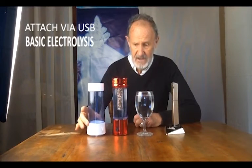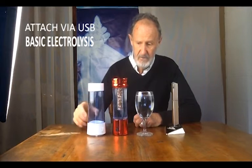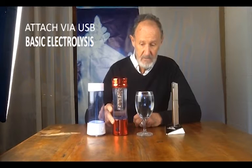First, basic electrolysis: you fill it with water and turn it on and it charges. Second, basic electrolysis: you fill it with water, you turn it on like so and it begins working.